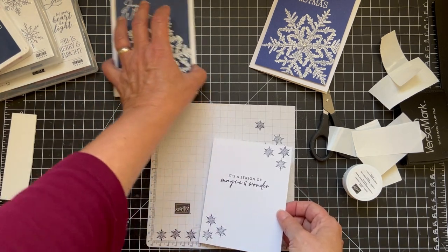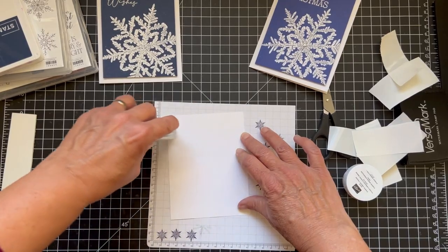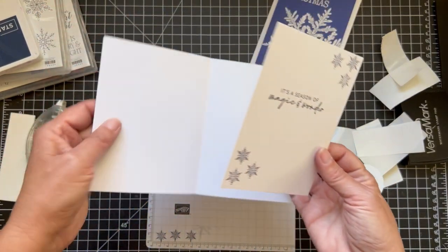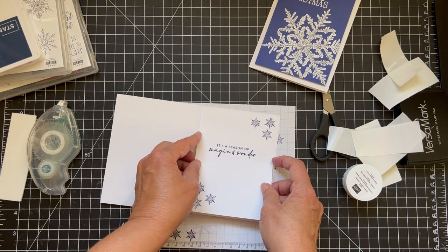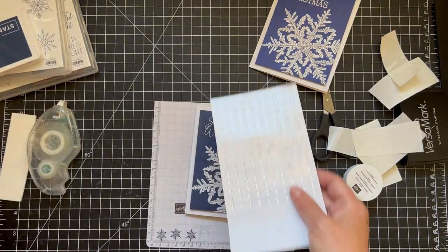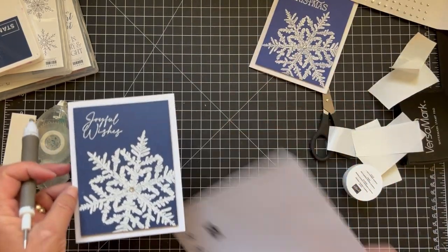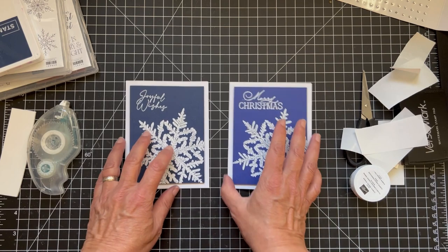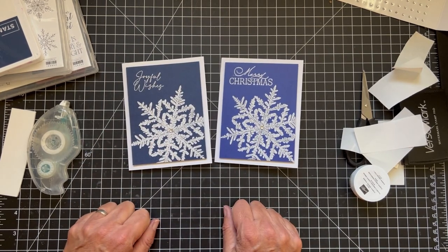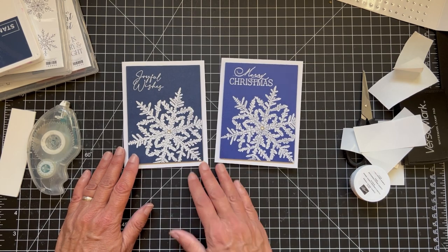There's one more little thing to do before we're done — we'll turn this over and put it down with the stamp and seal. And I went with just a regular rhinestone for the center of that big snowflake. I hardly ever use these because there are so many fancy ones, but I think these are great. So there you go — we have one in Night of Navy and one in Stormy Sky. I hope you enjoyed this and give this one a try. I really didn't even pay attention to this stamp in the catalog and I haven't seen many people use it either, so I think it's a great stamp. Have a good one, take care, bye.